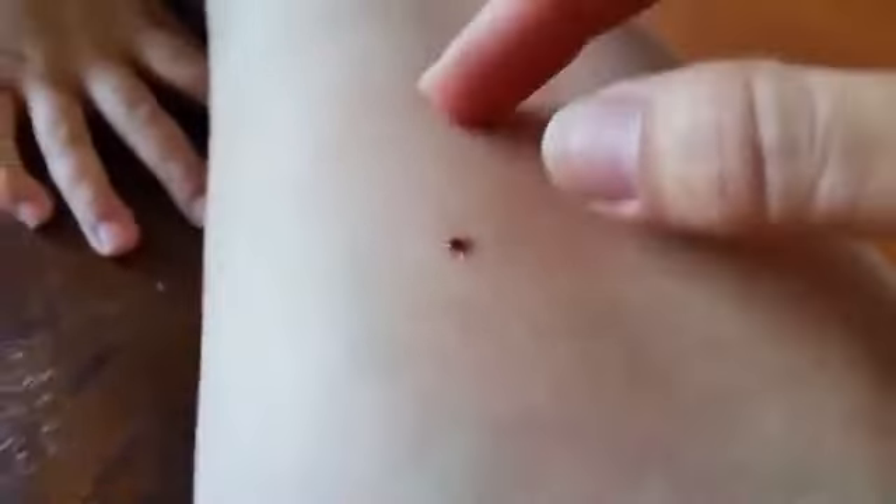My camera won't stop focusing. You are going to die, little guy, but that's awesome! DoTerra peppermint oil worked awesome. Bye-bye, tick. Got you!